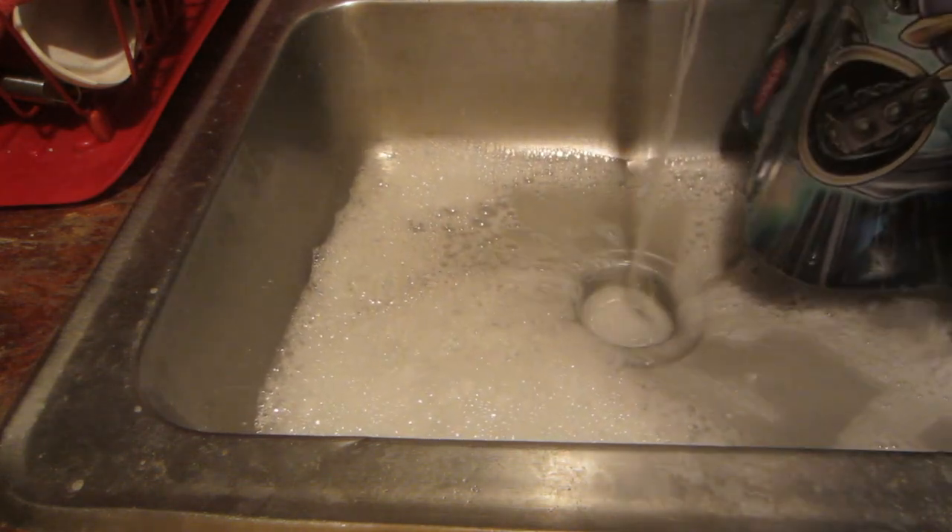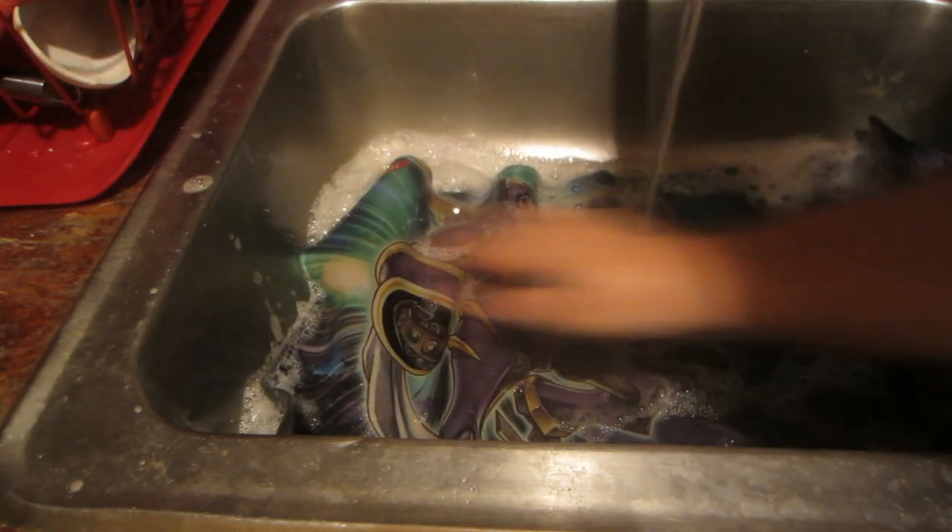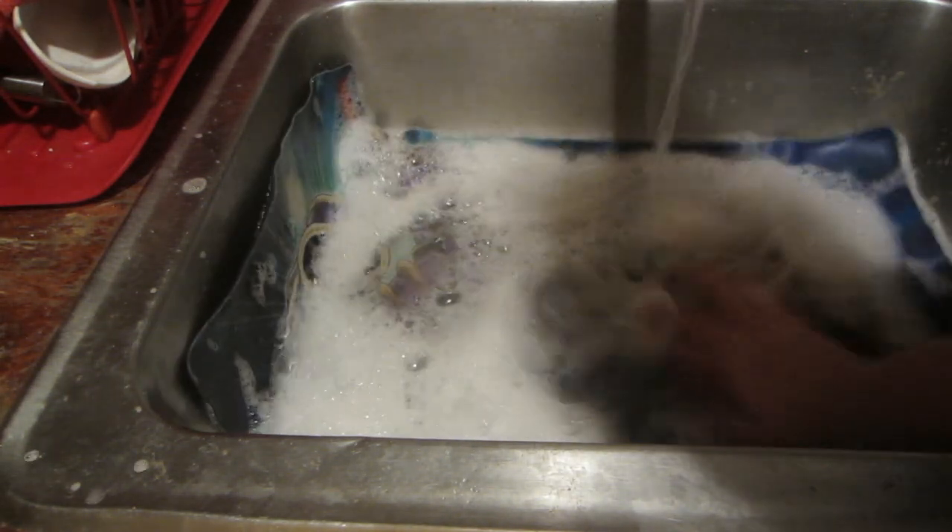So you're just going to scrub it for a good two minutes, get in there, then take one edge of the mat and just let it drain out. After you get all that grime out, put it back in and just rinse and repeat. You can do this a few times — it's a little bit of a pain, I won't lie. But it's worth it because of how clean it's going to come out.